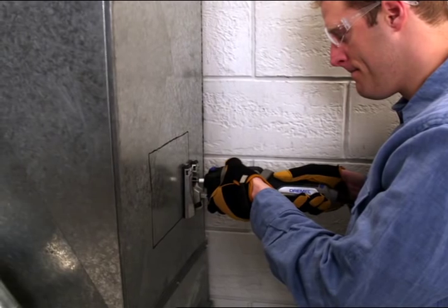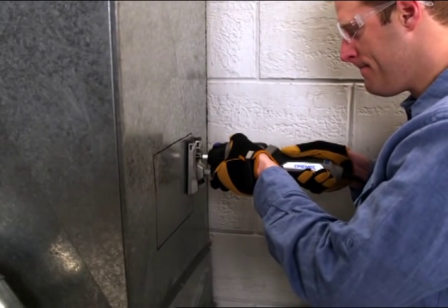Don't use excessive pressure when plunging or cutting, especially when cutting metal. Let the speed of the bit do the work.